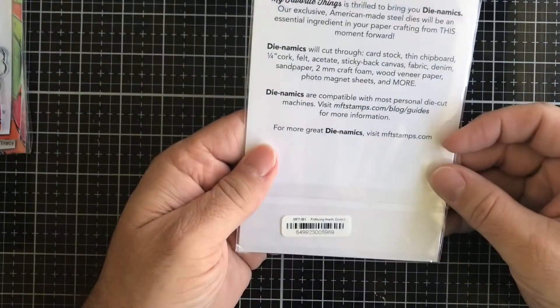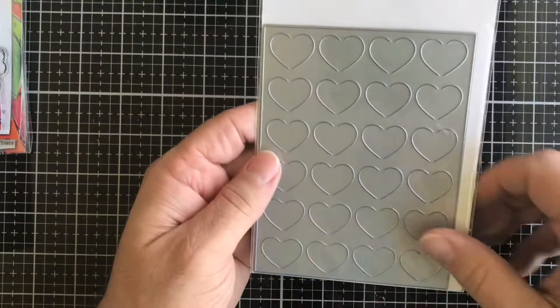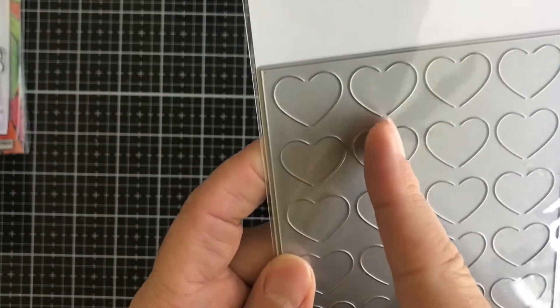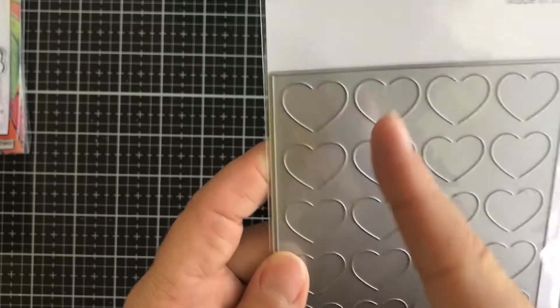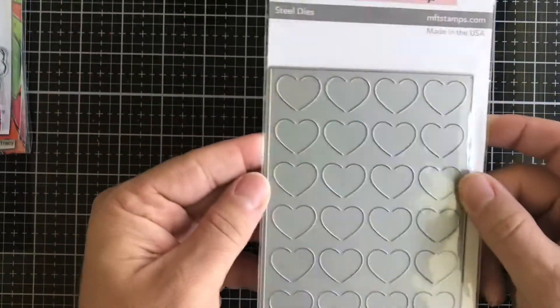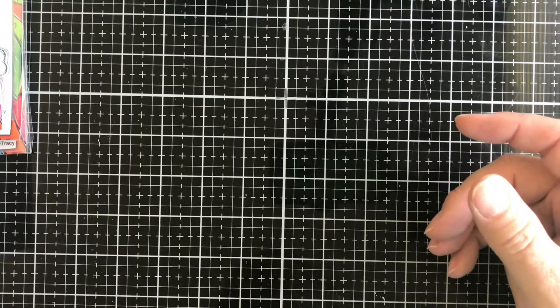Then we have an MFT Dynamics die called Fluttering Hearts Cover-Up. Just a reminder that this does not cut the hearts completely out — there's a little gap so you can pull them up for a three-dimensional effect on your card.